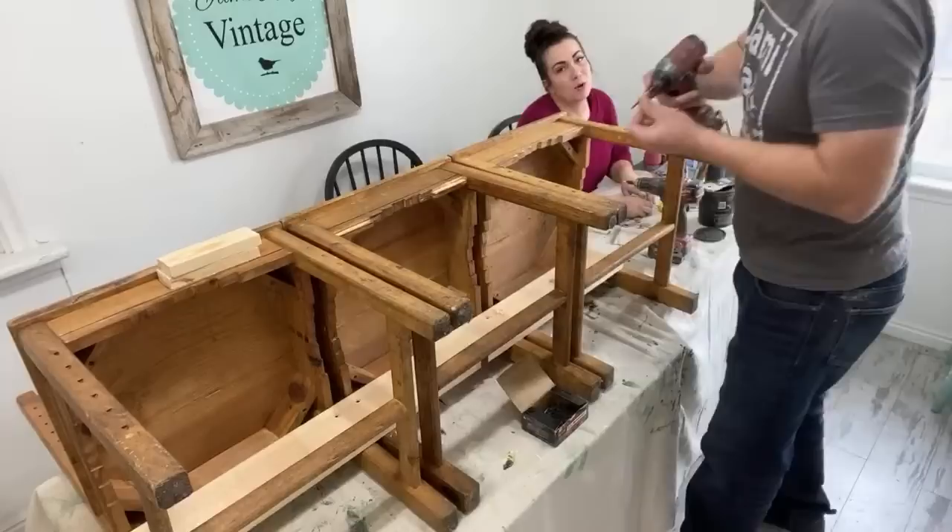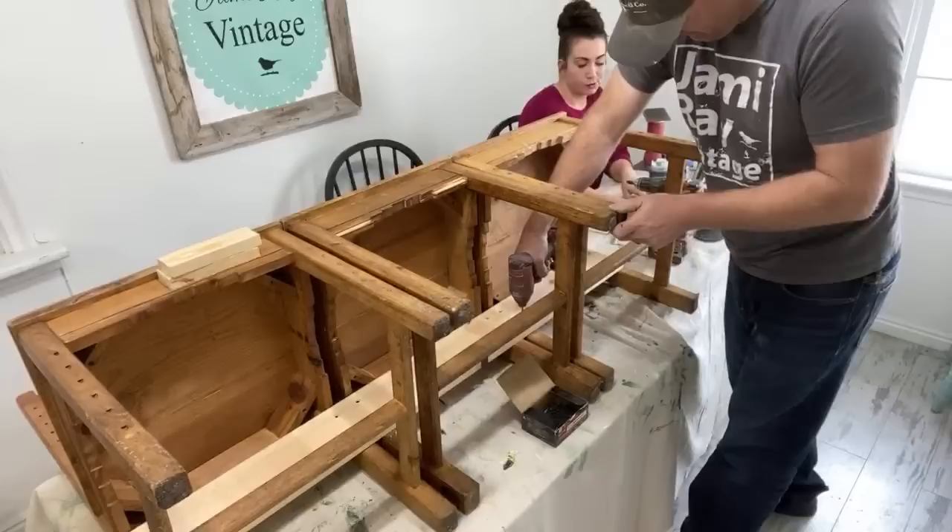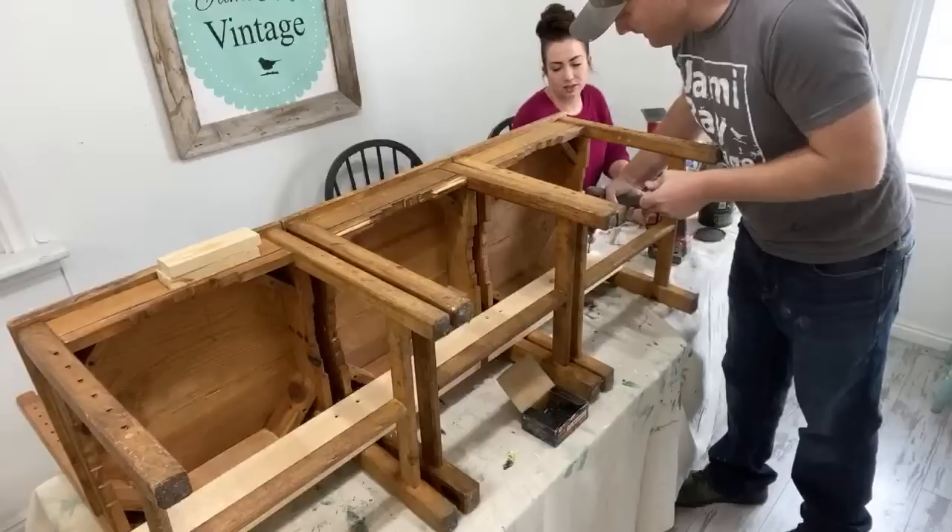We are going to be painting this bench — I think a little black, possibly black velvet, whatever black is in this. Once we squirt it out we'll know. We could hand brush it. I mean it needs a good scrubbing — it's got lots of splatter down here on the bottom.